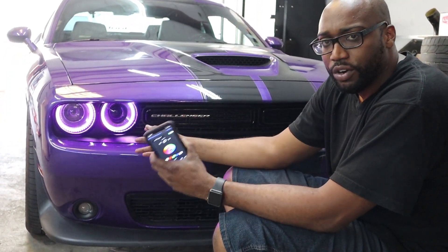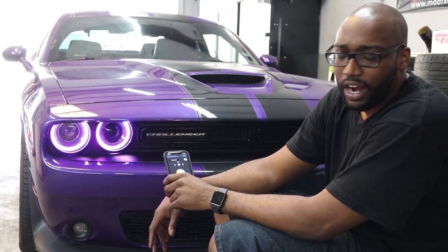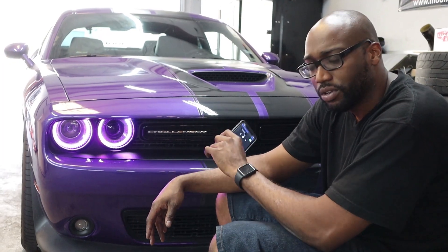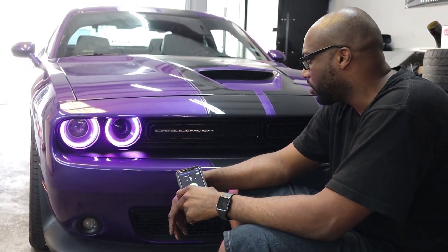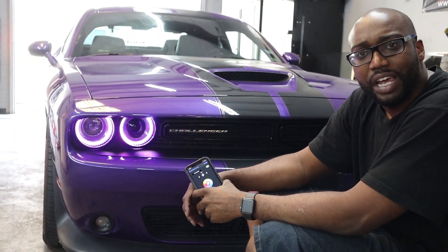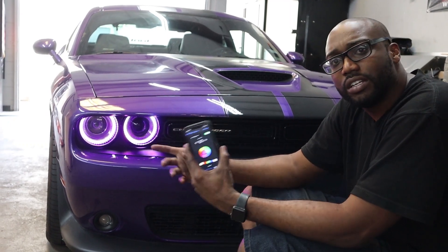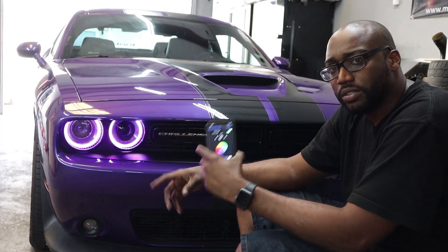No RF remote, no controller — if you have your phone, you control your lights. If you lose your phone you can't control your lights, so you want to have a phone or a dummy phone in the car. Just to show you a little bit about this build — this is a segment we're calling Mod Talk, to give you guys the options for lighting for your vehicle. So y'all stay tuned.